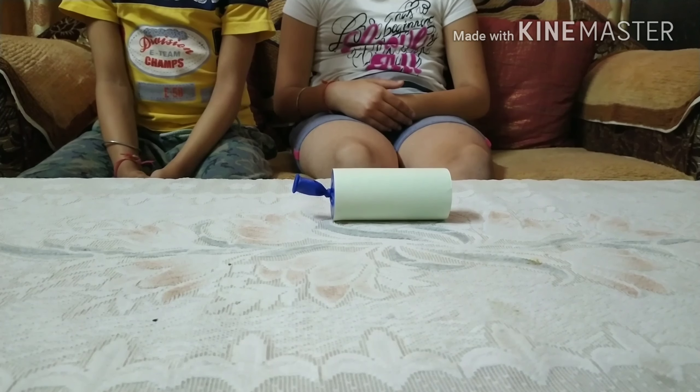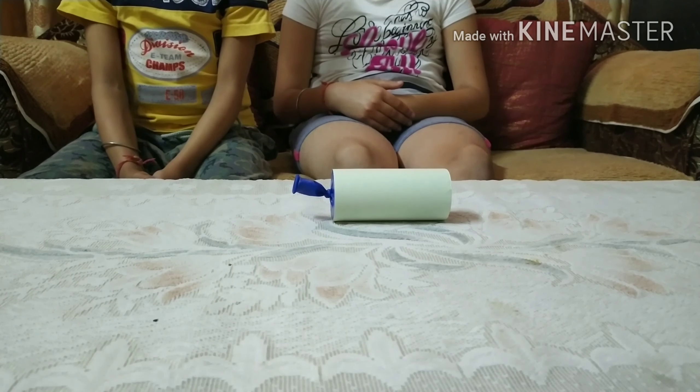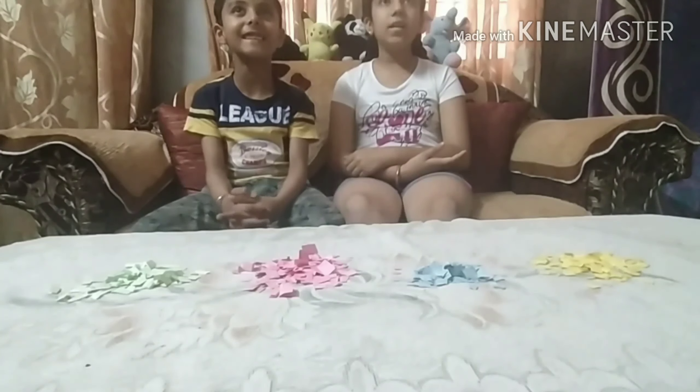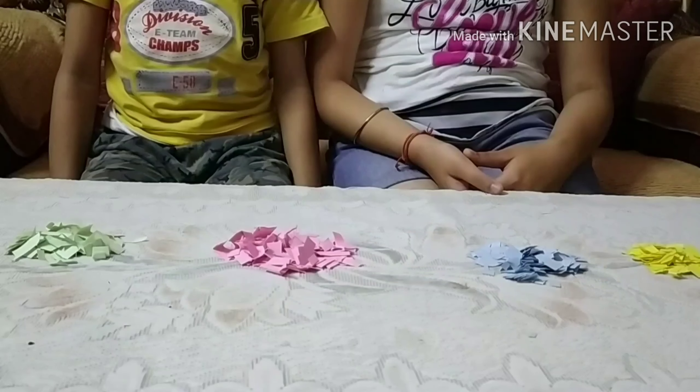So friends, this is a balloon and we have to cut it. Now we have to put the balloon on one end of the toilet roll, like this. And we have to tape it.